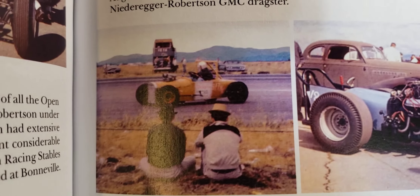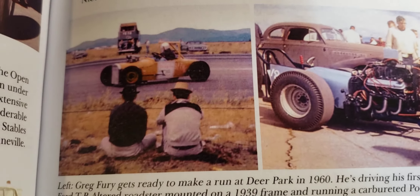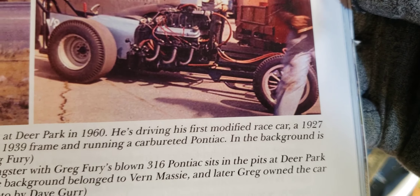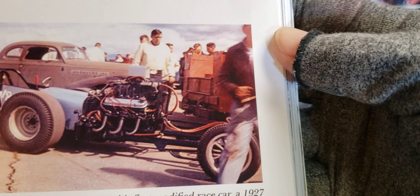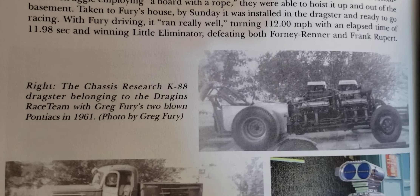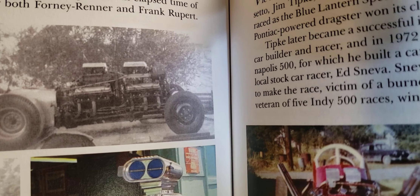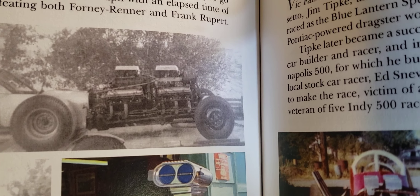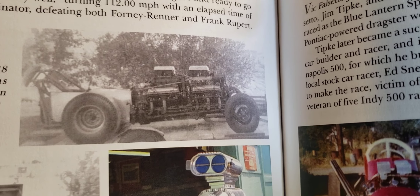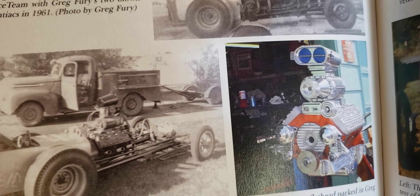There's Greg Fury's little drag car — I'd like to get some more pictures of that and try to build a model. This is about Greg Fury, the guy that gives me all this stuff. There's his old dragster. There might be a picture in here of when he added another motor to that — let's see — oh yeah, there it is right there. Check that out! I can't believe he got them to fit — it's almost sitting on the front axle. That is just crazy. I wonder how that thing handled going down the track.